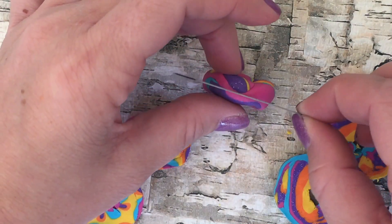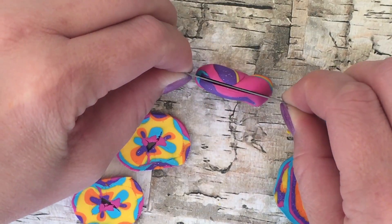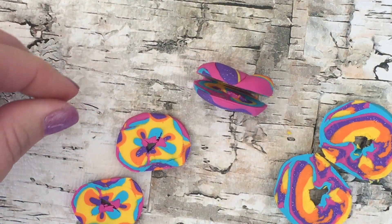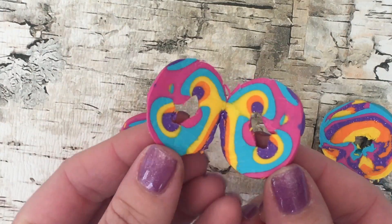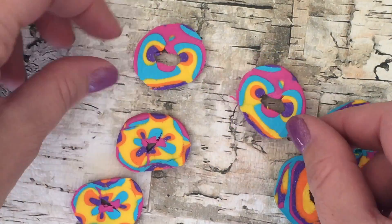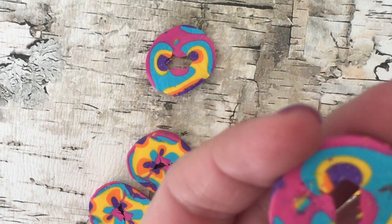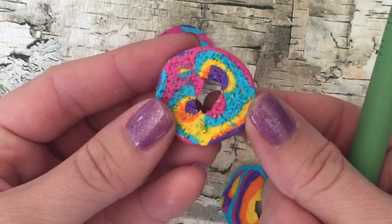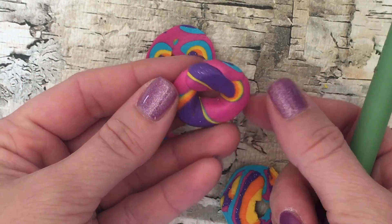Just like a real bagel. Now check these out — aren't they beautiful? The insides of these rainbow bagels are so cool! I would definitely cut up your bagels if you can and serve them in slices. If you want to give the inside of your bagels a little bit of texture, you can take a toothpick and just pick at it and work with it until you get that bagel-like look for the inside.